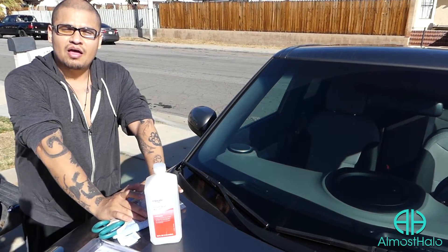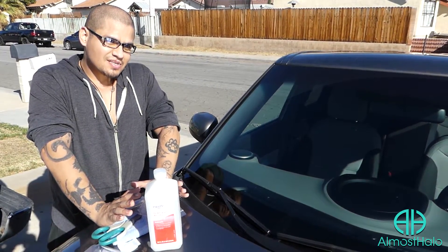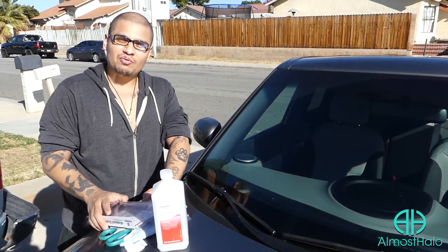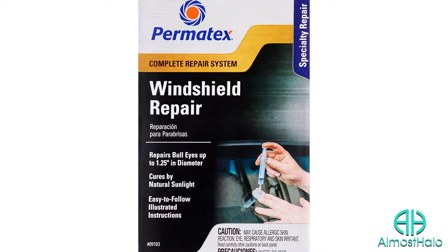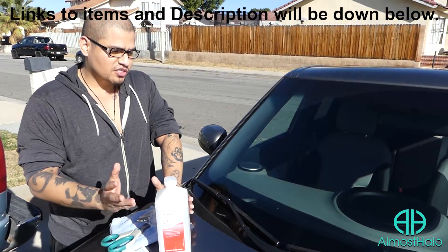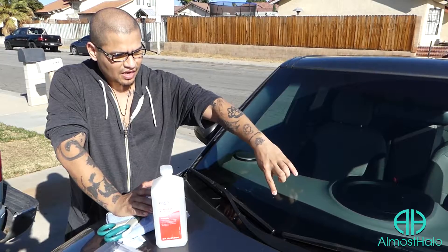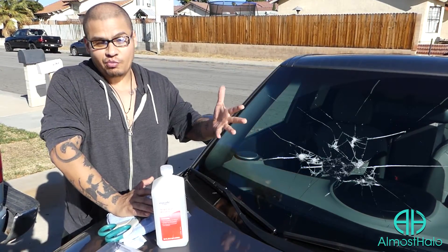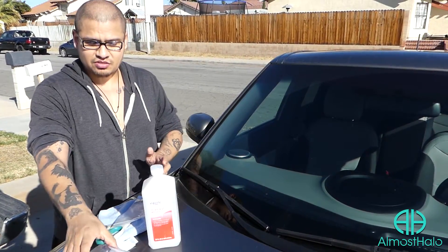Hey guys, my name is Gerard and welcome back to Almost Halo. Today we're going to be doing a review for the Permatex windshield repair complete repair system and a tutorial at the same time. A few days ago I was driving and a little rock hit my window. It's really small, but you don't want that spreading all over your window, so I want to repair it. Instead of getting the whole window replaced, I'd rather just try to do this.